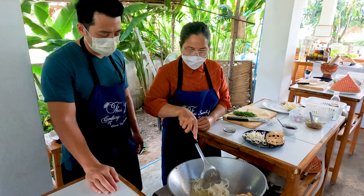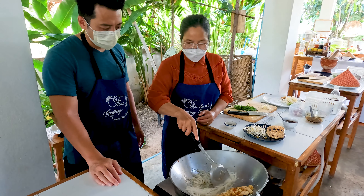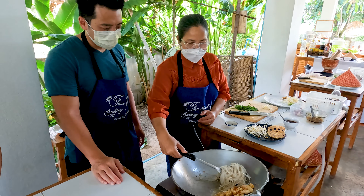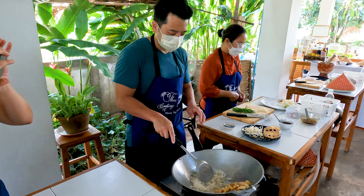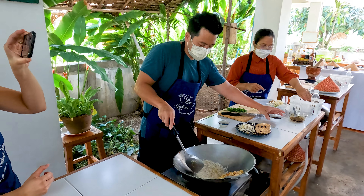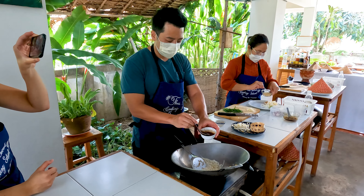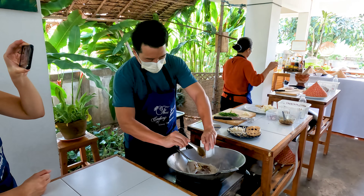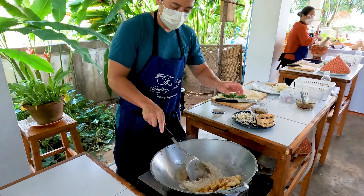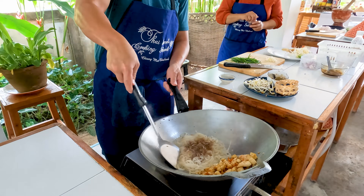During you stir the noodle, try not to do this — because your noodle is going to stick together and become lumpy. Keep it separate, like that. Flip it like that, okay? Keep it separate. Sauce in — sauce now. Like that, all of it.